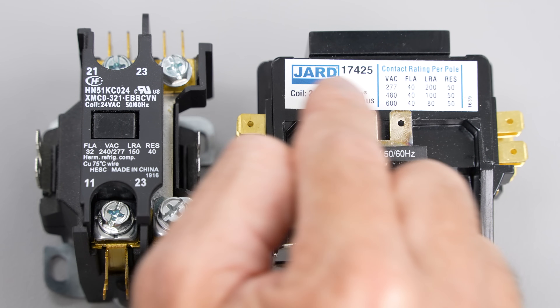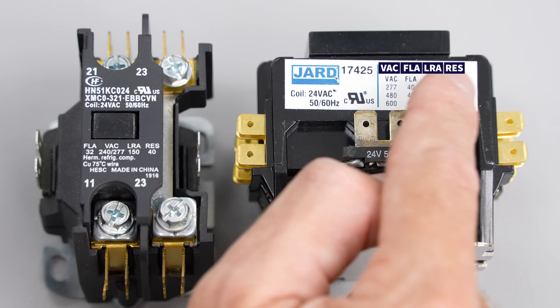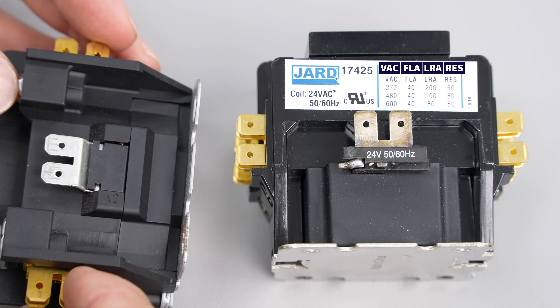Next we're going to go over the ratings. You'll see VAC, FLA, LRA, and RES. It's typically going to be a tag on the side of the contactor, but sometimes it's right on the front. As you can see, there's nothing on this contactor on either side.